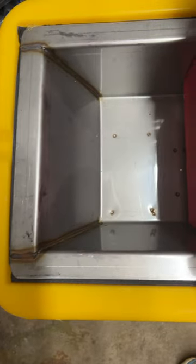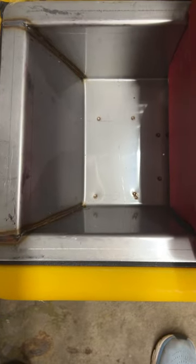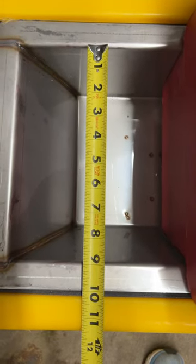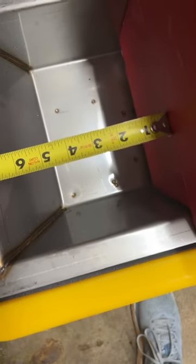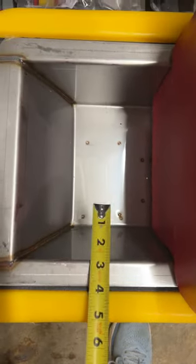Friends, I have a Ritchie Omni 2 right here and I get the question often as to whether or not a draft horse can drink from these units. Well, here is the trough. I'm going to go ahead and measure this for you. The inner measurements are nine inches by roughly seven and a quarter. That is the opening in the Ritchie Omni 2.